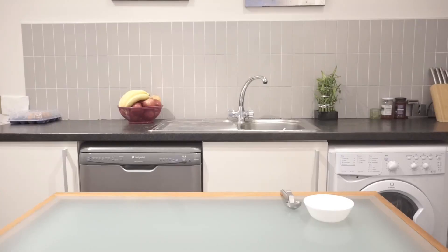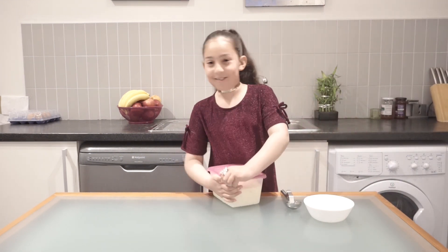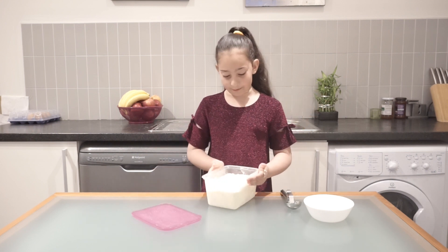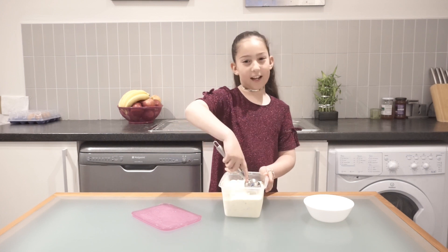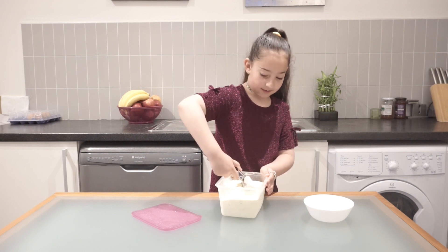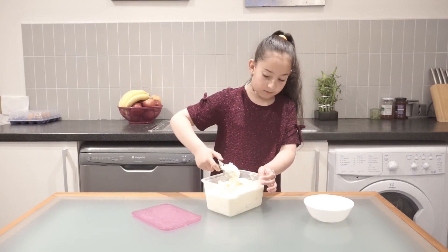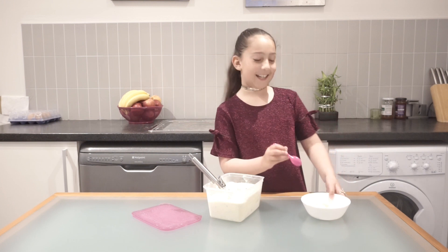Five hours later — now comes the moment of truth, guys. Now I'm going to open the lid. It smells so sweet and looks so fluffy. Now I'm going to scoop it out. It's been over four hours, and oh, it's so soft.